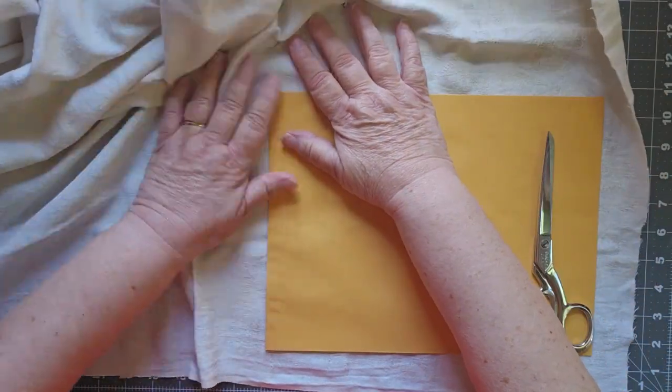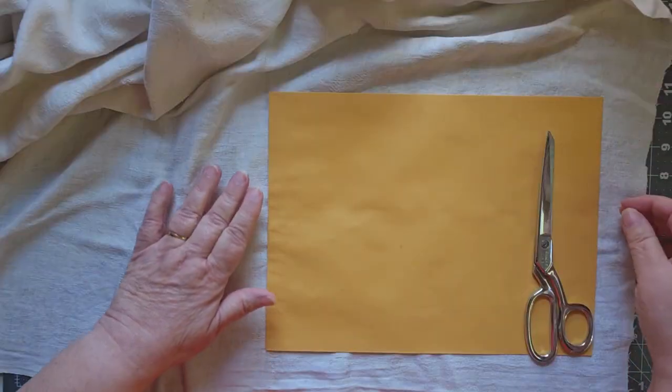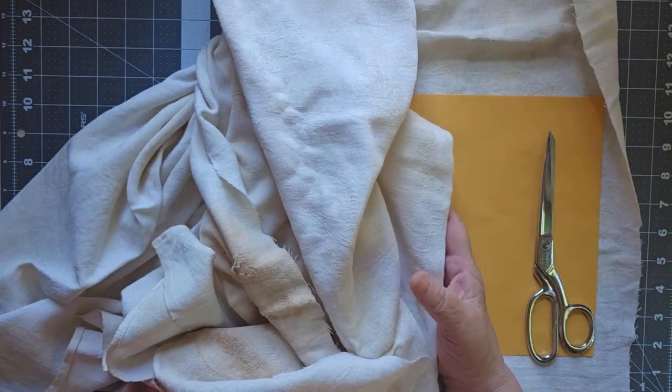If you don't see this, then you never know it even existed. So I have here a very large piece of fabric.